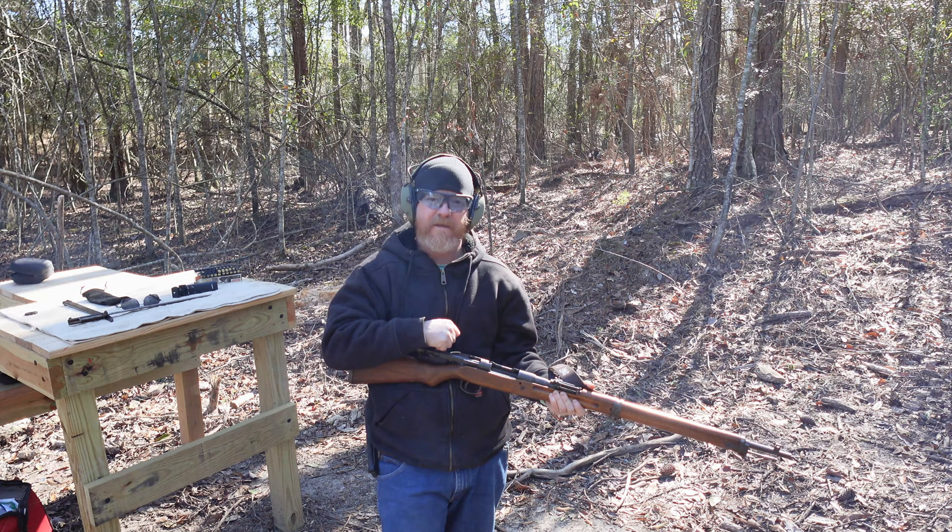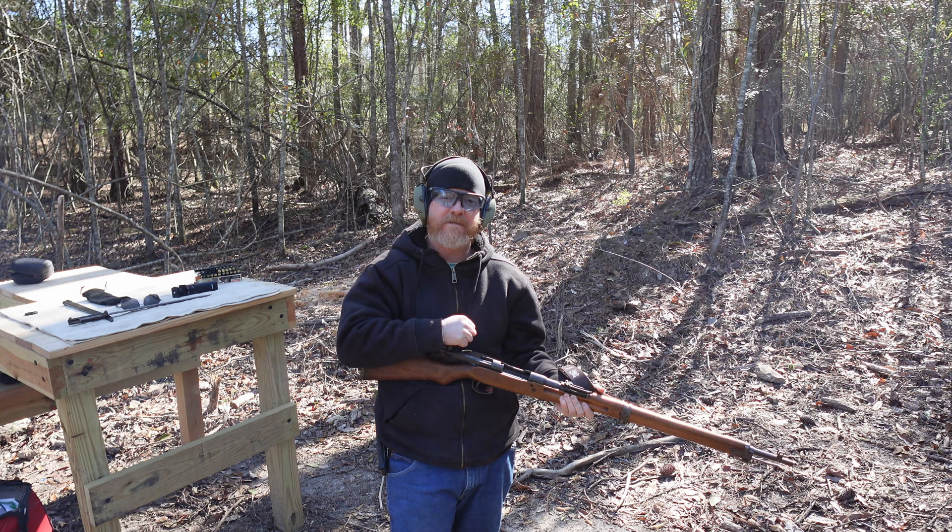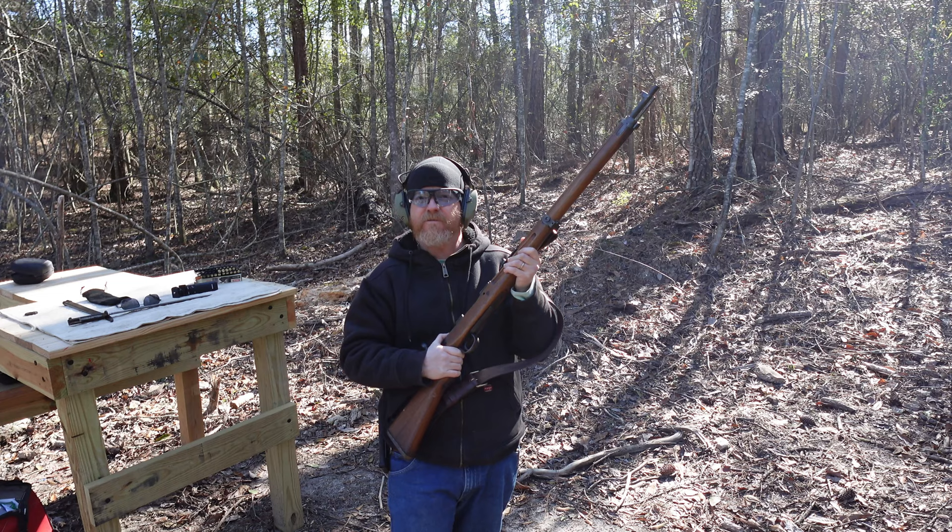Hello there, ladies and gentlemen, and welcome to a very cold day here at Crooked Horse Rifle and Pistol out of Mall County, Mississippi. Today I have a little bit of a piece of history to show you. Let's go to the bench and see what we got.